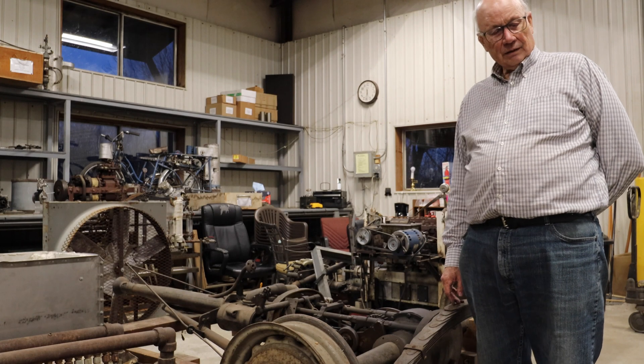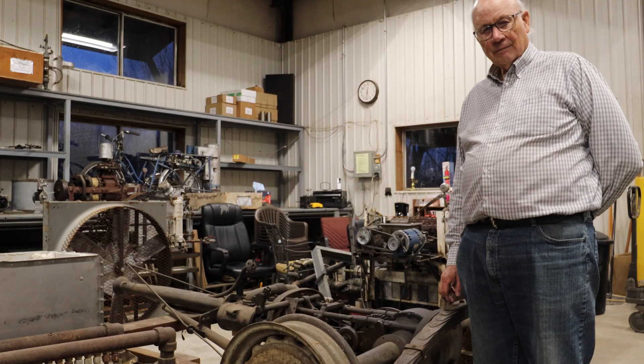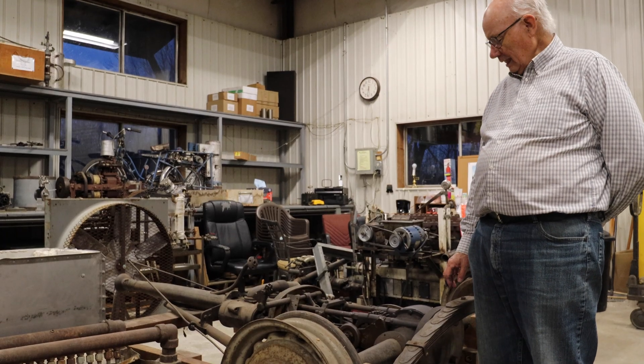The first Stanley steam cars were made in 1895, the last one just before 1925. They use basically the same design.